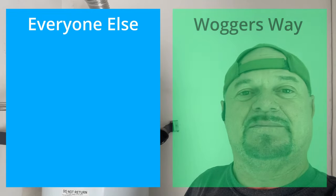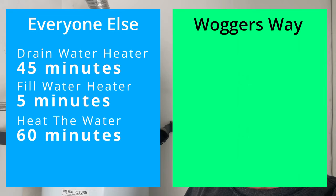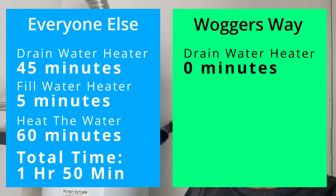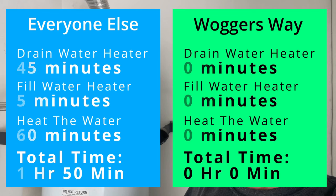Let's compare everyone else's way to the Waggers way. Everyone else wants you to drain the water heater — about 45 minutes — then refill it at about 5 minutes, then heat up the new tank of water — about an hour. Total time: an hour and 50 minutes. The Waggers way: we didn't drain it — zero minutes. Didn't refill it — zero minutes. No water to reheat — zero minutes. Total extra time our way: zero minutes. Glad I could help you save a couple hours.